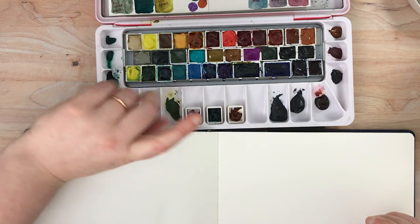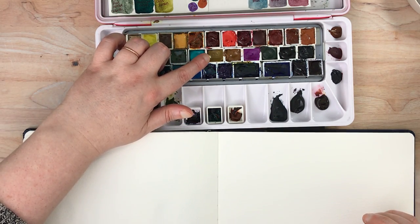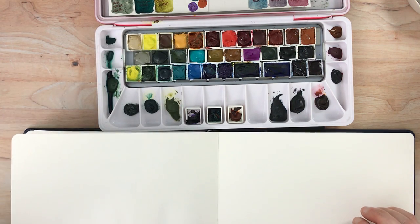I also have a Daniel Smith Nickel Azo Yellow. Nickel Azo Yellow as a color also tends to be fairly pushy. I'm not quite sure what that is, because pretty much any brand of Nickel Azo Yellow I use has that effect regardless of the formula.